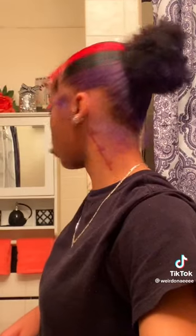Tip number five is to observe the health of your hair after you dye it. Look out for any changes your hair may undergo.